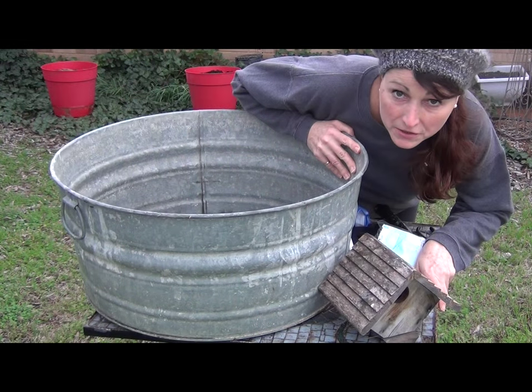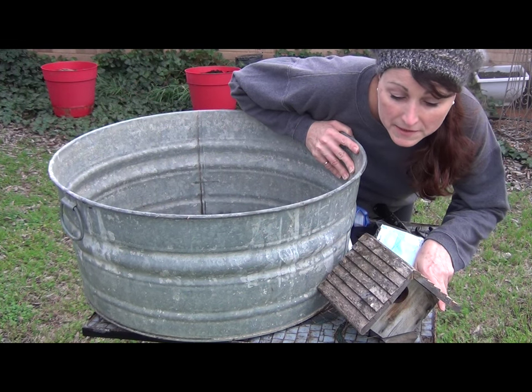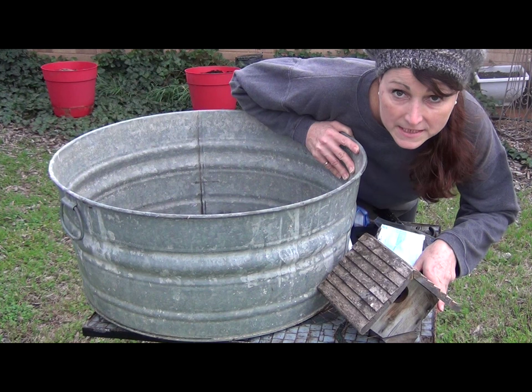Hi, my name is Rebecca and I'm going to show you how to prepare your birdhouses for the spring. February is a very good time to clean and prepare your birdhouses because it's a time when birds are looking for potential nesting sites.